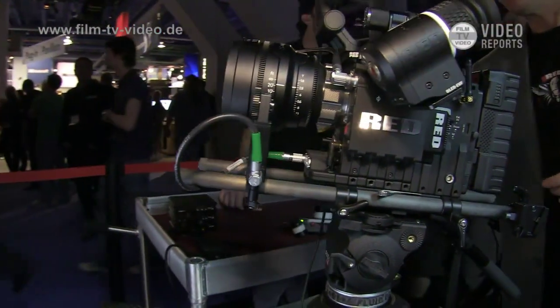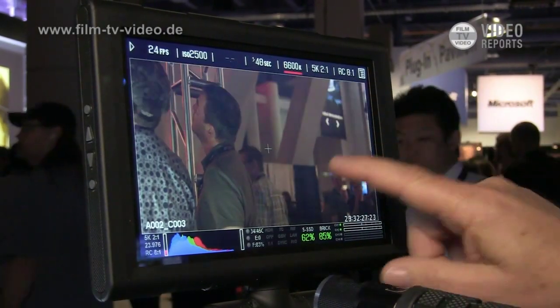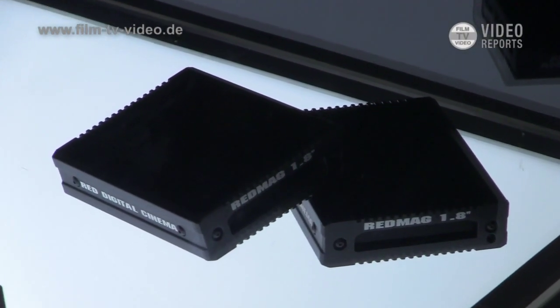The target price is about $13,000. This is a 9-inch display — it'll come out later this year. It's a touch screen just like the smaller one, just bigger. That's our new mag reader, the smaller mag reader, which has FireWire and USB.